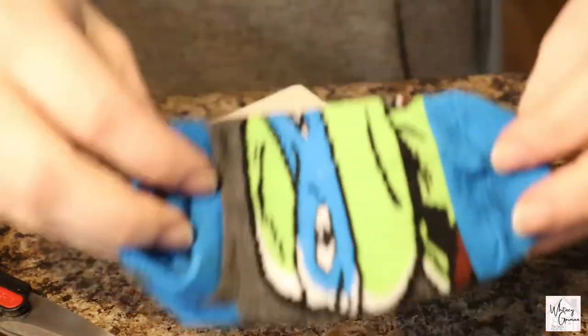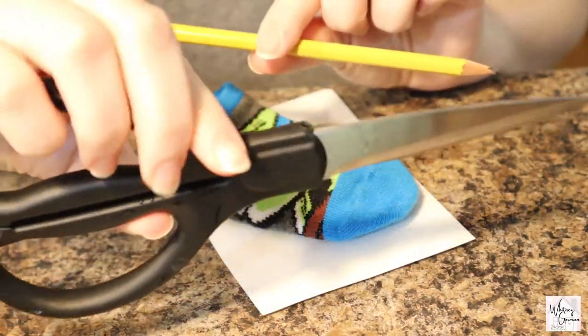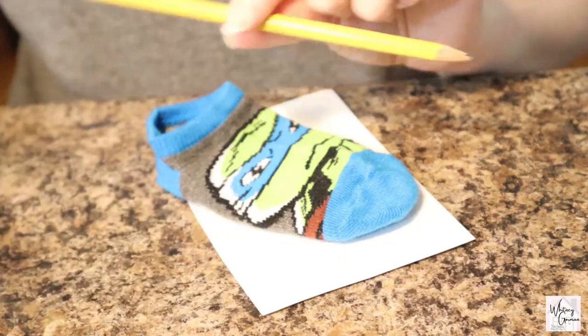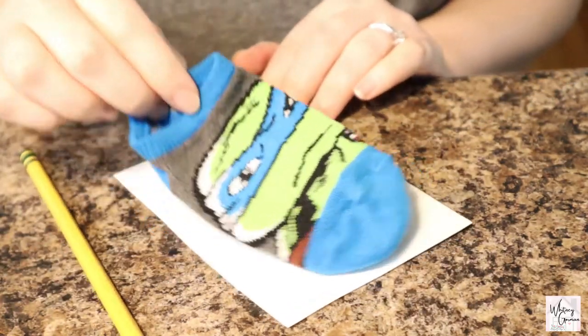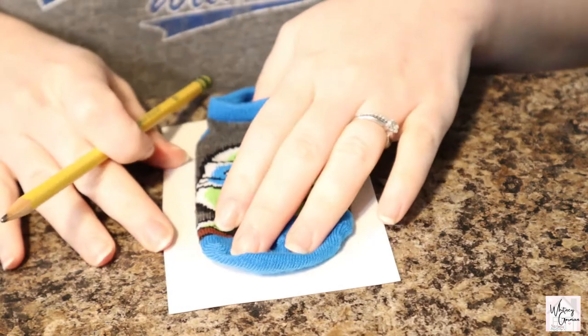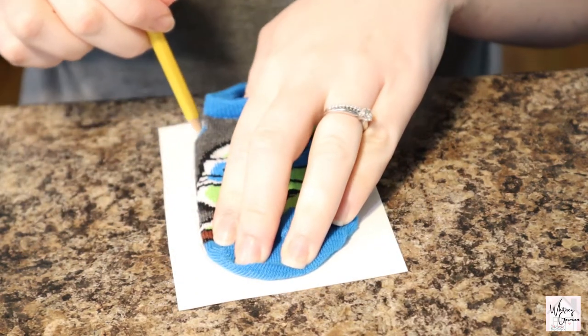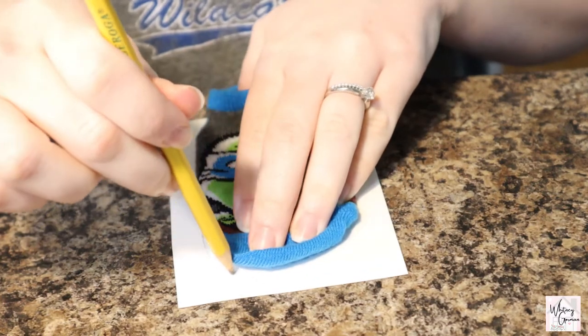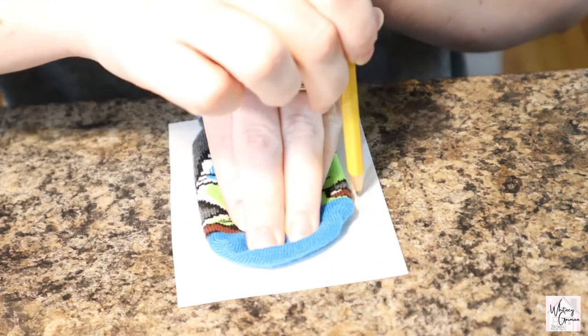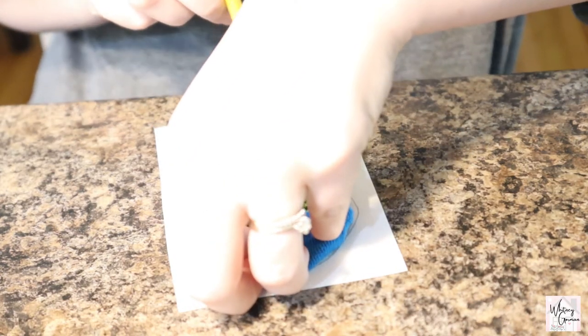You'll begin by making a cardboard cutout in the shape of the sock you're designing. You'll need cardboard or something similar, scissors, and a pencil for tracing. Just trace the sock you want to design, cut it out, and place it inside the sock. This will ensure that your glue or paint does not leak through the sock and cause it to stick together on the inside.